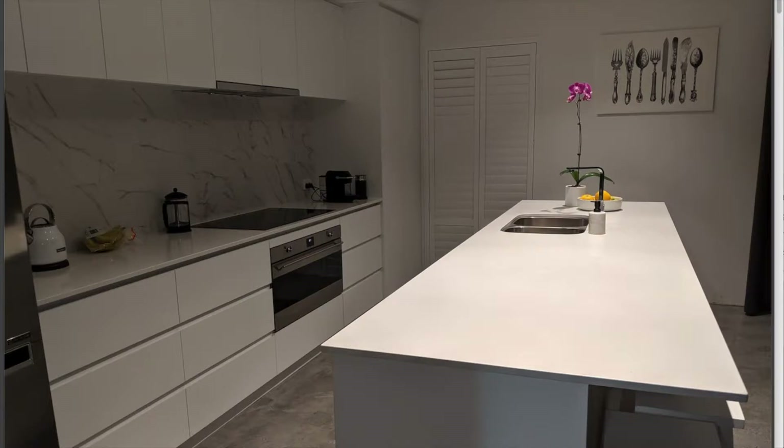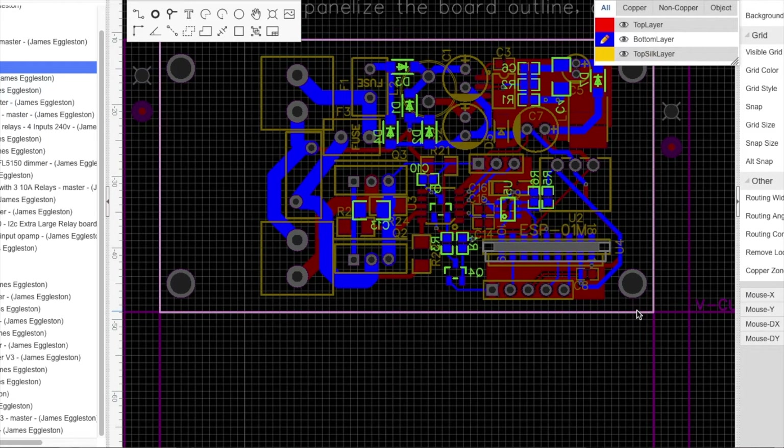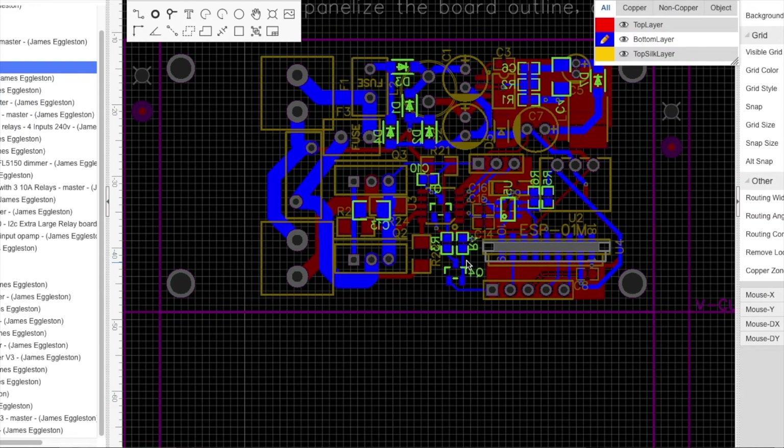If you liked the video give us a thumbs up. Also, one other thing I'm hoping to receive in the next few days is a new little thing I've been working on — this is the second edition. So this is a quick sneak peek. If you look at this little board here, you might recognize what it is because I've made a video on it before. This is a cut phase dimmer and it's got a whole heap of extra features in it. So look out for that video too. Thanks once more for watching.